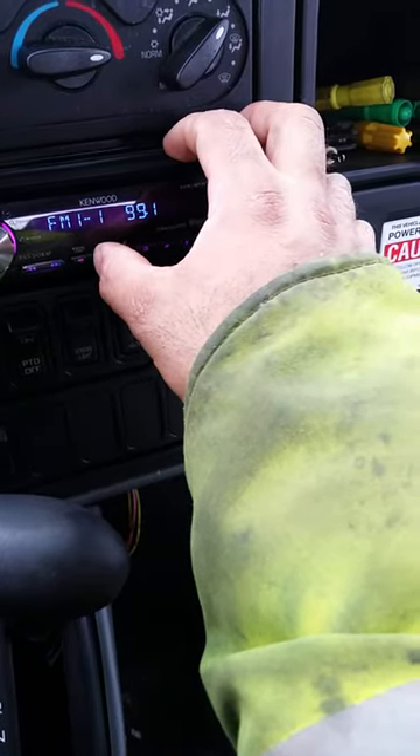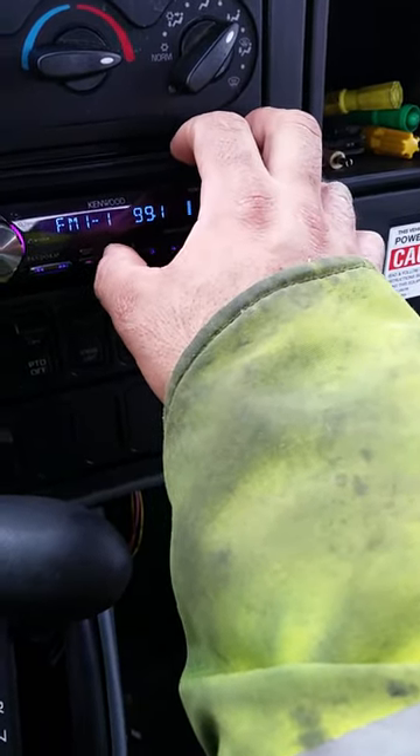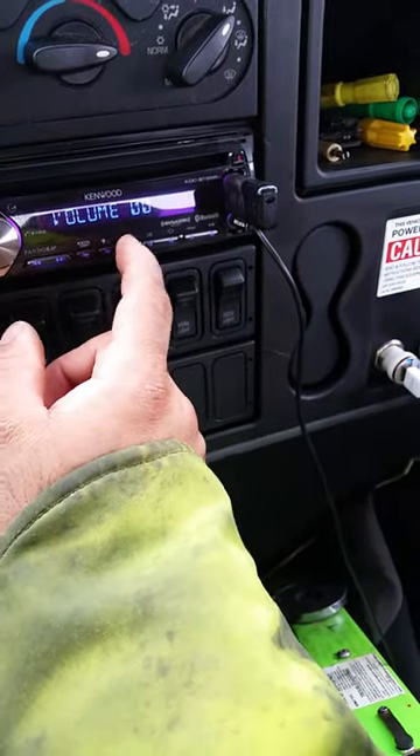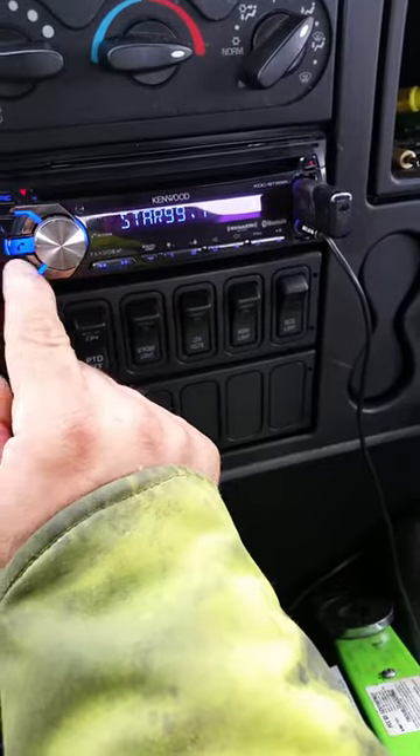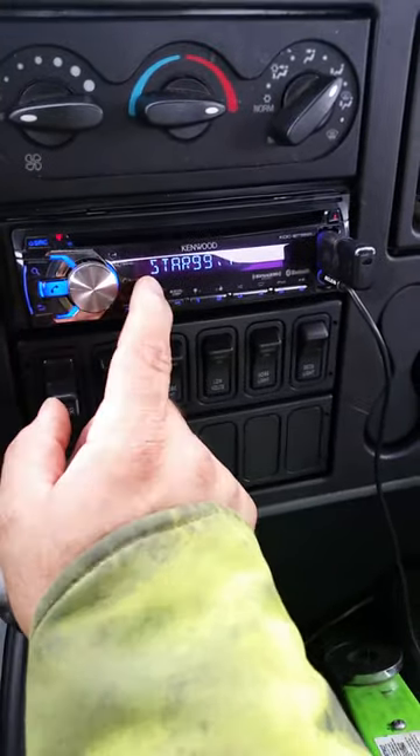I don't really have many stations here, just this one main station. As far as memory stations go, you don't have to worry about it, but I'm assuming you have to reprogram the radio because now it's changing colors and it wasn't doing that before.